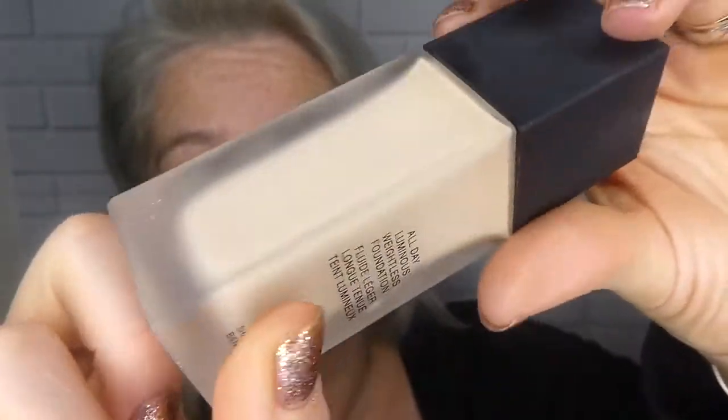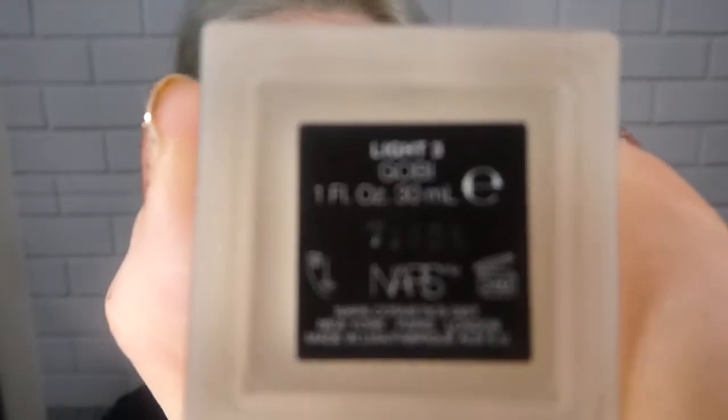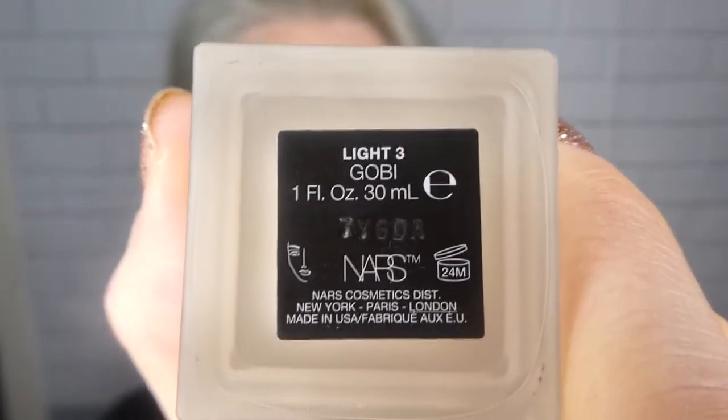Welcome to my channel! Today it's going to be a review and wear test of the Gooby All Day Luminous Weightless Foundation in Light Three. I'm going to Cardiff today so I thought I'd put this on and wear it out. I'll do some updates while I'm out shopping. When I get home tonight, if I'm not too intoxicated, I'll update on what the lasting time is like. It's 30ml and it cost me £35. I had a Mont Blanc a while ago and loved it.